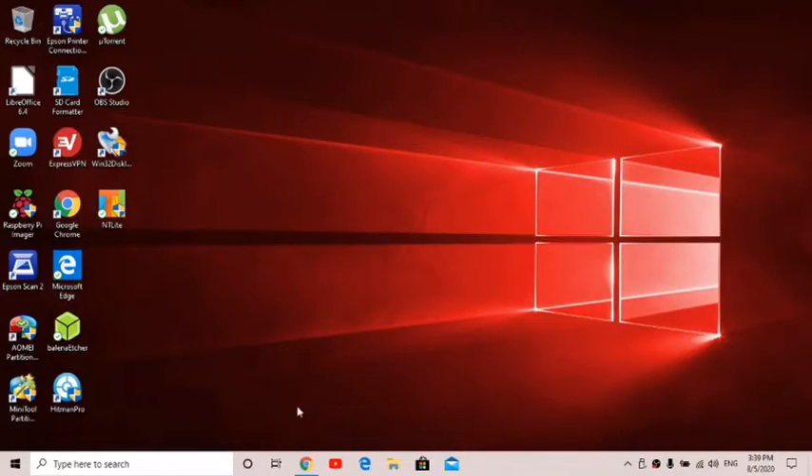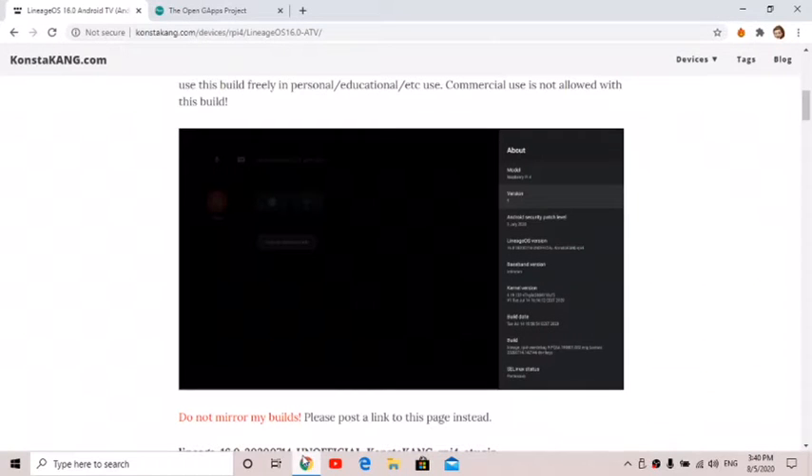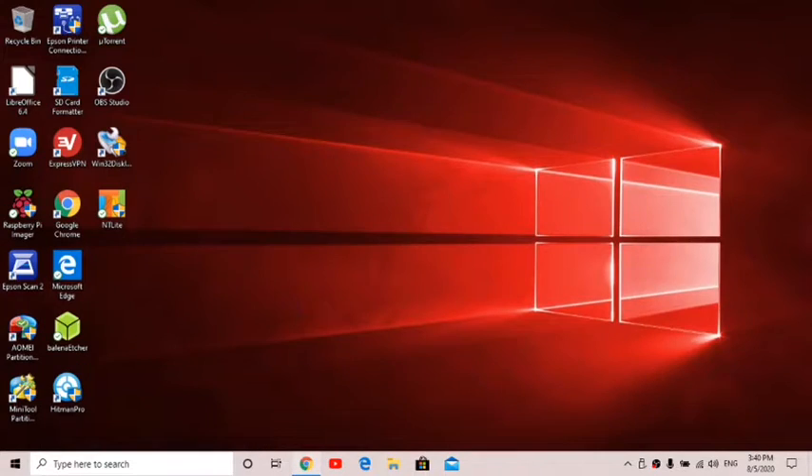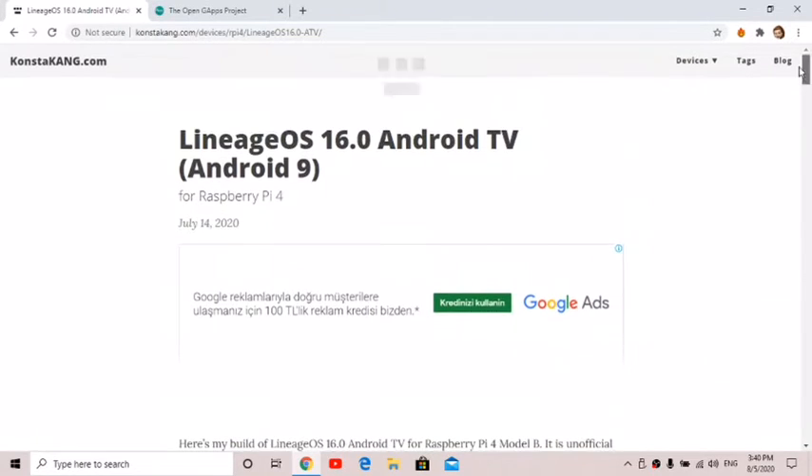I got asked to make a video about how to do Android 9 Android TV from a USB stick on the Raspberry Pi 4, so this is what I'm going to be showing in this video.